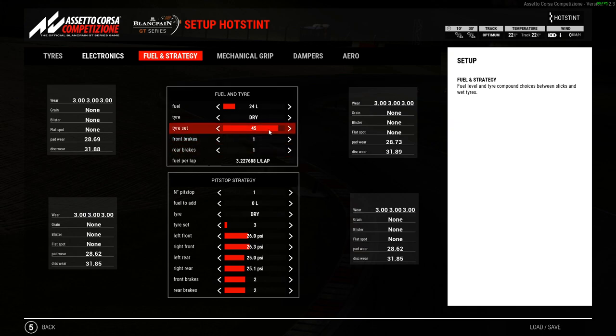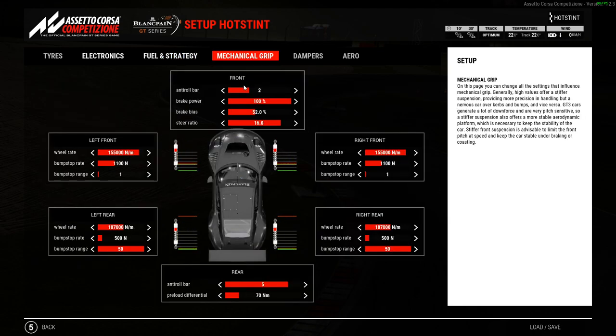For some reason I always move my tyre sets really high — I just do it anyway. I went with front and rear brake pads on 1; it's only 6 laps so you can get away with that. I moved the brake bias down from around 52.4 to 52.0. I put the steering ratio up because I find the Porsche initially doesn't turn in and then you get a whole load of grip in the middle of the corner — it was a little bit too sharp for me, so I put the steering ratio up. I believe I went up one or so on the wheel rate at the front and went up on the bump stop rate.